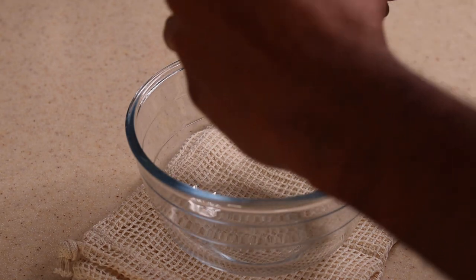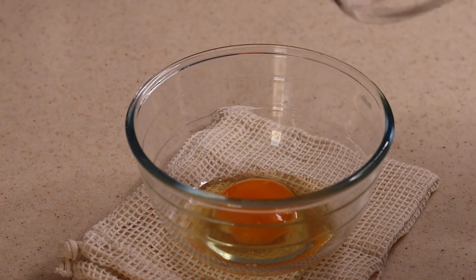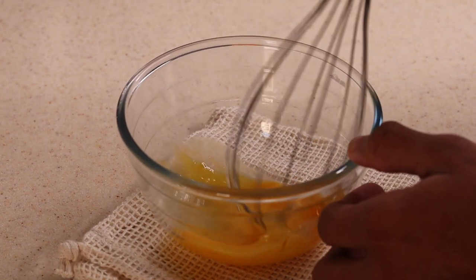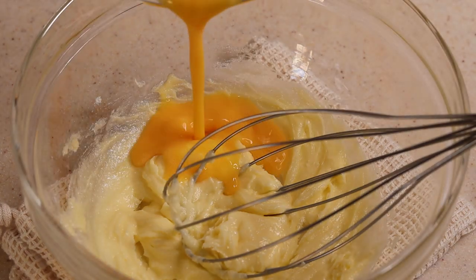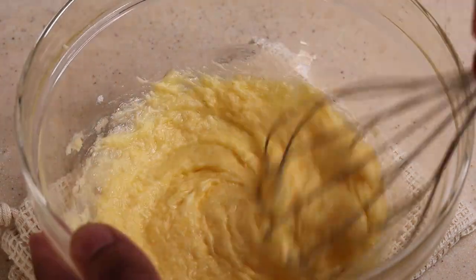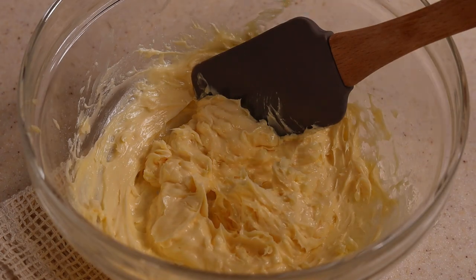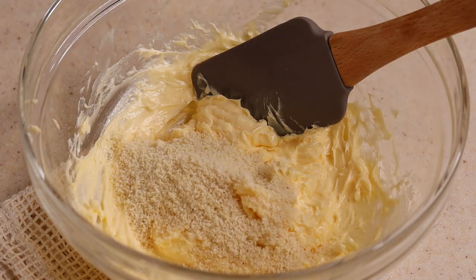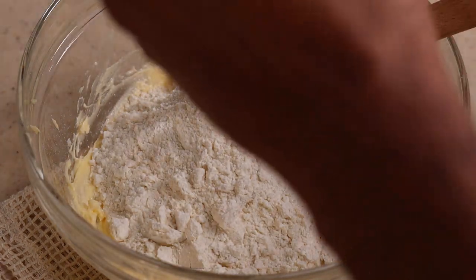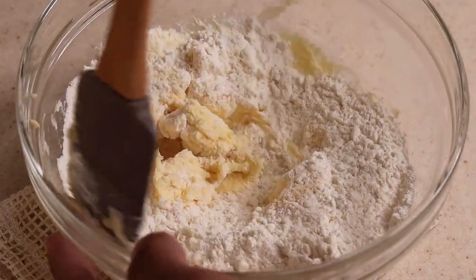We're also gonna need half an egg for this recipe, which means 25g of egg. The other half we're gonna use later in the recipe. We have to mix till all the ingredients combine very well. Then we're gonna add 15g of almond flour and 85g of all-purpose flour. Then we have to mix it till it becomes a proper dough.